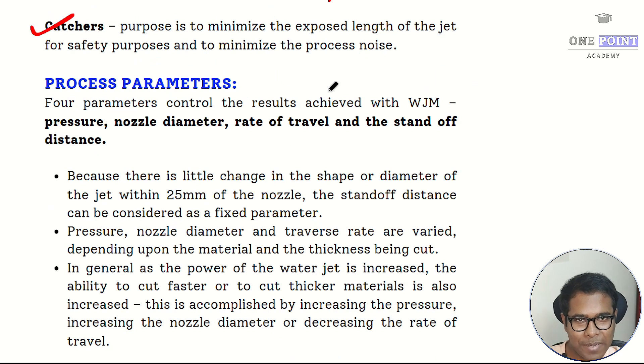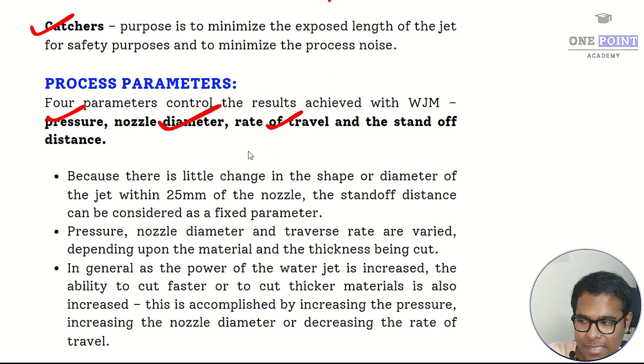There are four process parameters for water jet machining — three critical and one non-critical. The three critical parameters are water pressure, nozzle diameter, and rate of travel. The non-critical parameter is standoff distance, because there is little to no change in jet diameter within 25 millimeters of the nozzle. The critical parameters are varied depending on workpiece type, material, and thickness to achieve the desired machining result.